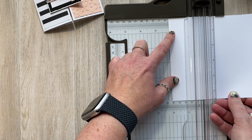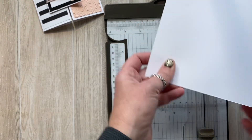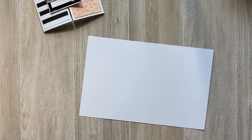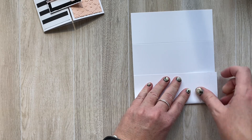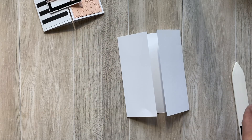I'm going in at two and an eighth — always double-check because I had two and a quarter there. You want two and an eighth, rotate it 180 degrees, and do two and an eighth again, because two and an eighth plus two and an eighth gives you four and a quarter, so that gets you the measurement you want. Then we're going to fold these to the center, and that is what creates our gatefold card.